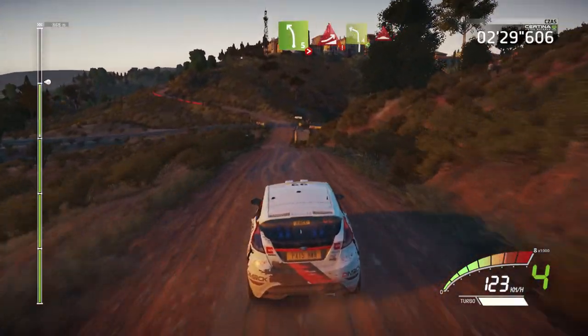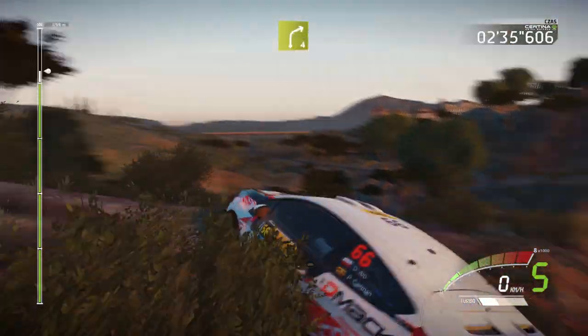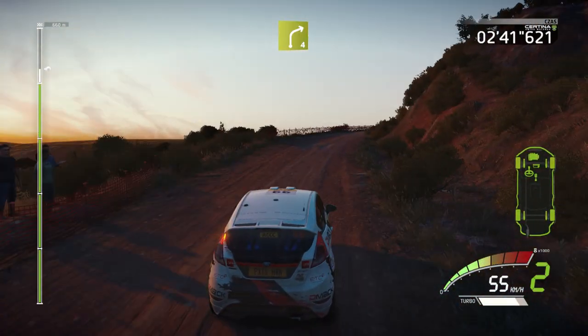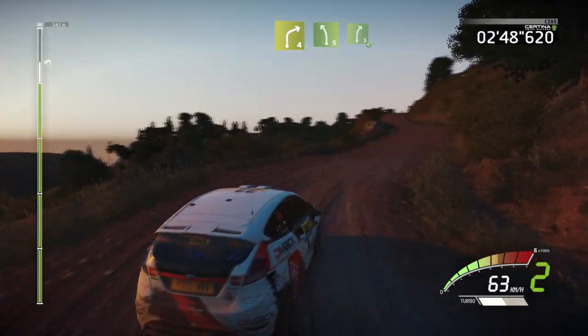And left 5, into left 6, over crest, bump, open, and right 4, short, and left 5, into right 5, opens.